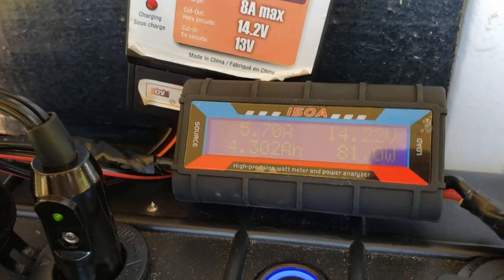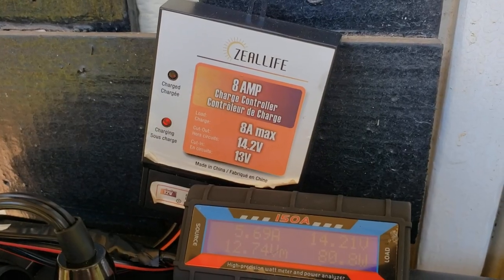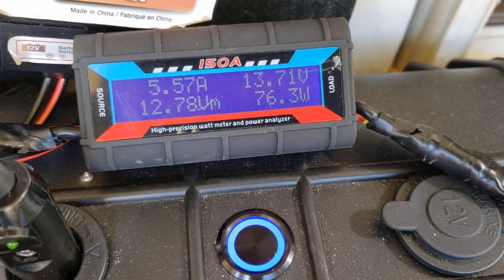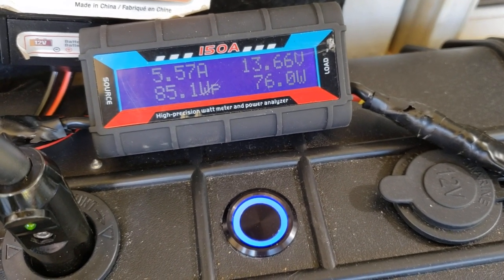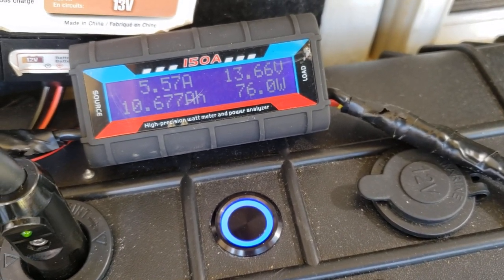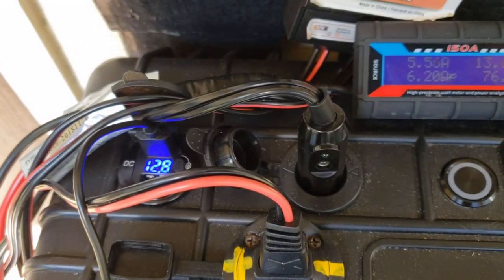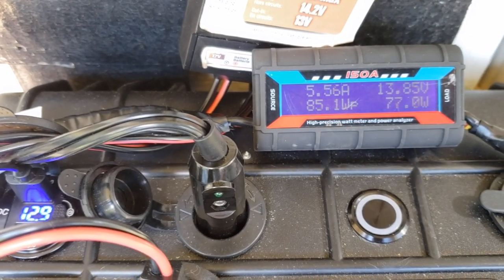We'll leave it to keep going and see if we get anything higher on the peak — it's been going about an hour and a half. After a few hours we're still getting about 76 watts. Later in the afternoon, around 3 to 3:30, 85 watts was the peak. We're at 10 amp-hours in, still bringing in 5.5 amps and 149 watt-hours. Turning off the load now to just recharge the battery, and we'll leave the cell phone charging as well.